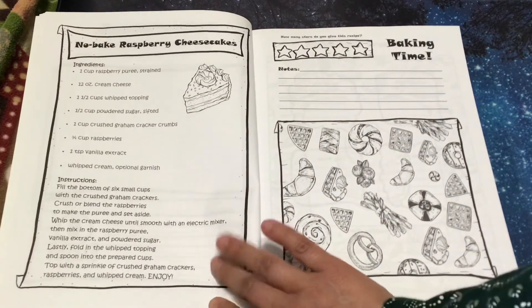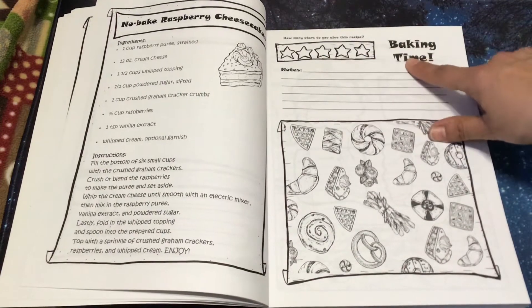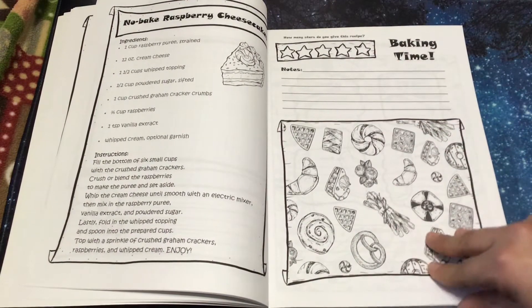No-bake raspberry cheesecake. Baking time: how many stars do you give this recipe? And you can write the notes and color.